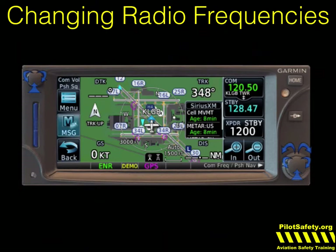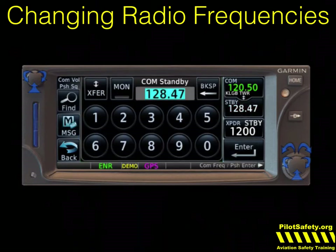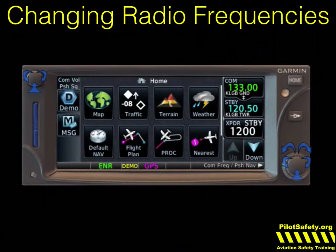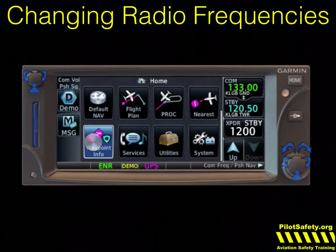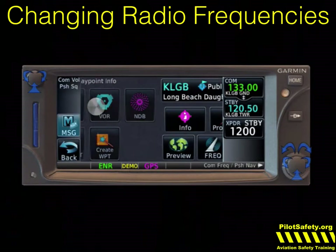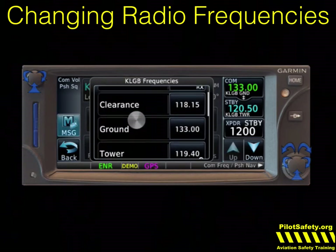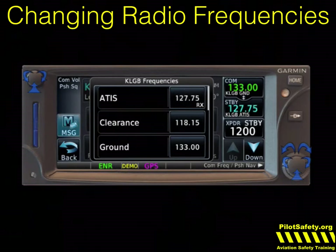You can also type in frequencies. If I touch the standby frequency, I can type in 133.0 and enter — and there's Long Beach ground. I can make that active once I've landed. But if I need the Long Beach ATIS before I depart on another IFR flight, I can also look it up. If I touch the home button, scroll up to waypoint, touch airport — Long Beach is already selected — touch frequency, and you'll notice ATIS is right at the top. If I touch ATIS, that'll put it in standby, then I touch the top frequency to make it active.